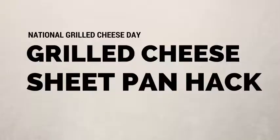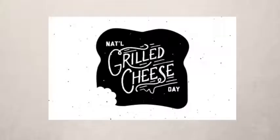Wow, there really is a holiday for everything. Happy National Grilled Cheese Day!